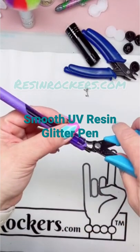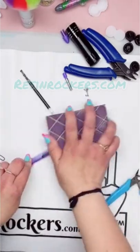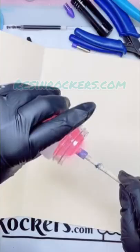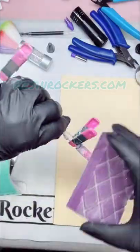I'm going to show you the secrets on how to achieve a nice, smooth, glass-like finish on your UV resin glitter pen. Once you disassemble your pen and rough it up, put one thin coat of skim coat on, glitter your pen, and cure it for 120 seconds.